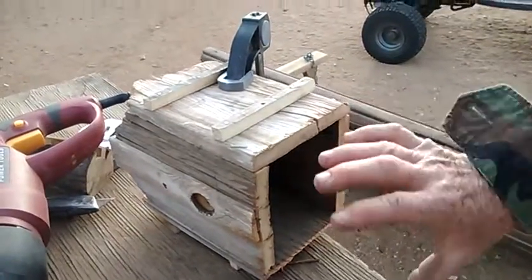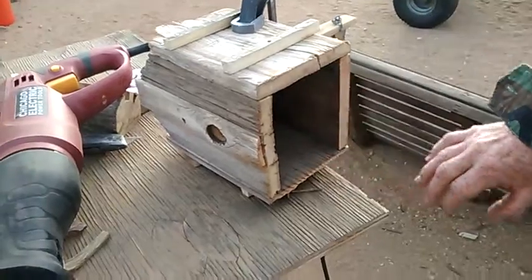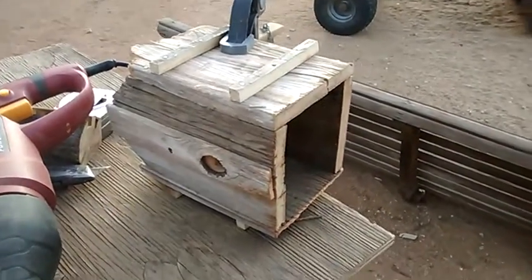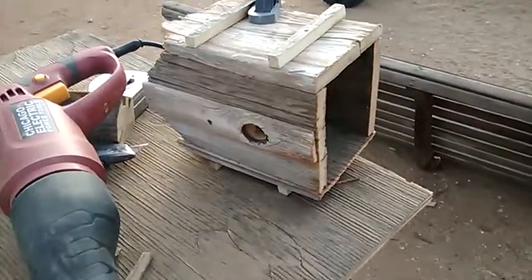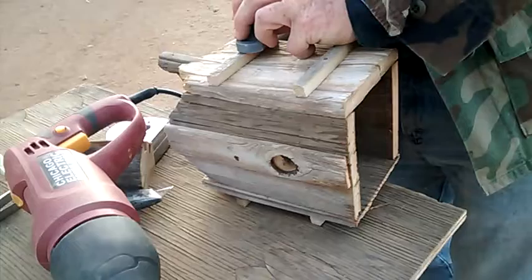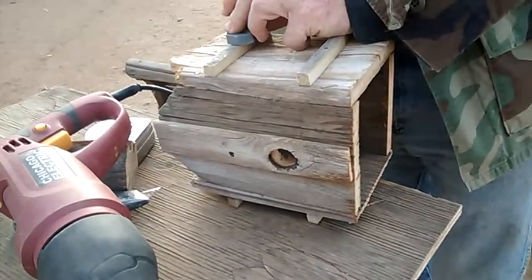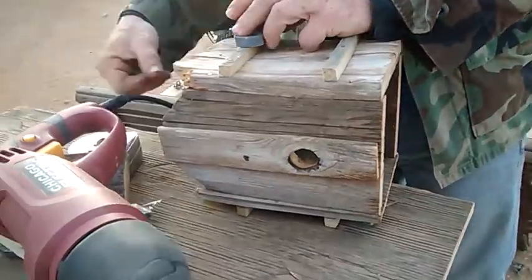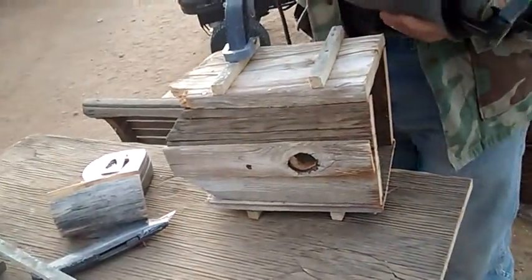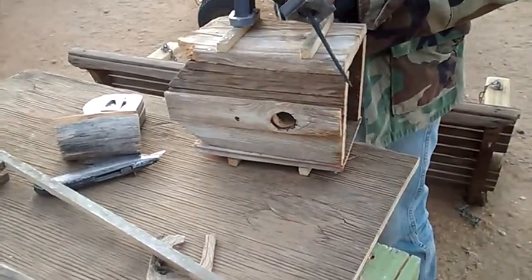I'm chopping the top down to make the roof sit a little further down because I cut them too short to start with. This is a birdhouse that Tim is building. He made this out of leftover windmill parts — the windmill was made from old wood he found, which were pallets.